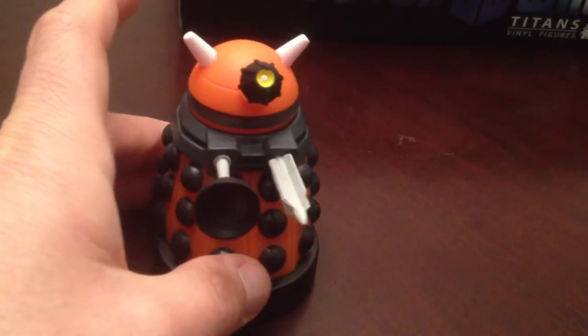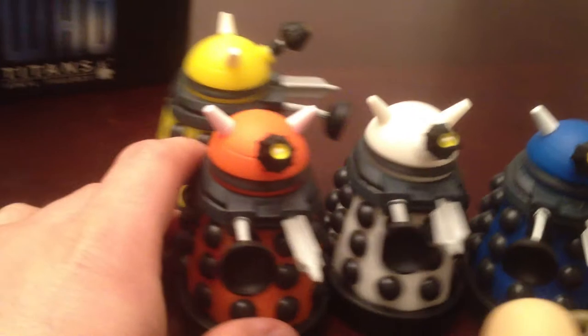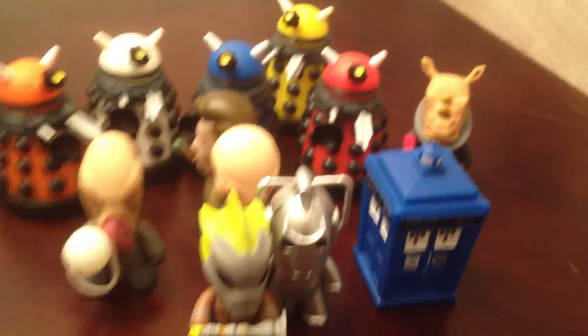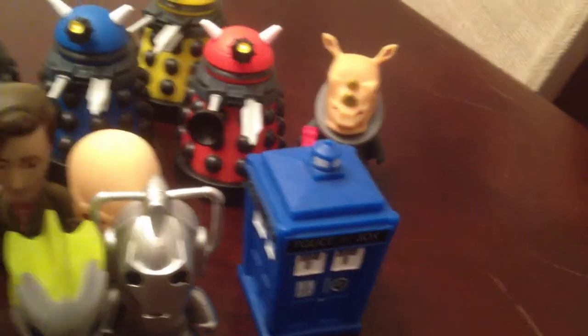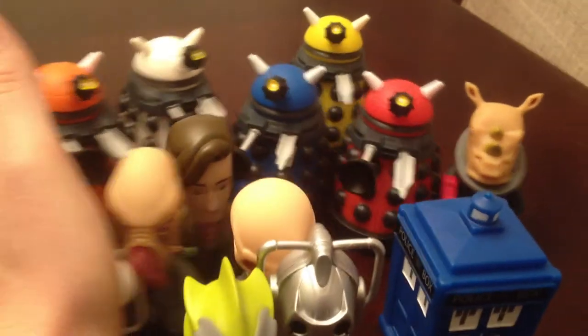All together the Daleks look pretty cool. So there's all of them — that's the 12 figures in the base set. But we've got four figures I haven't shown you yet. Those are the Chase figures. These guys are a little bit harder to find.